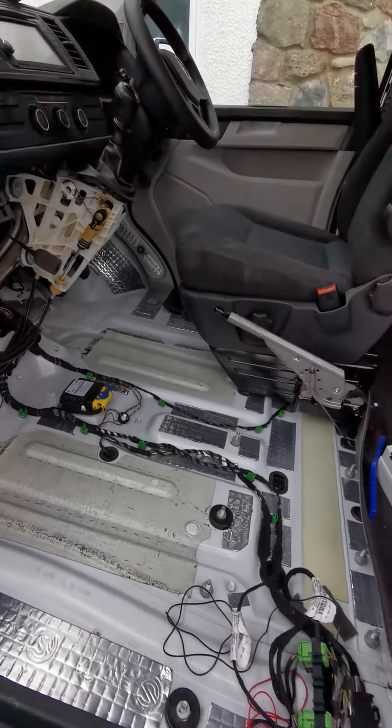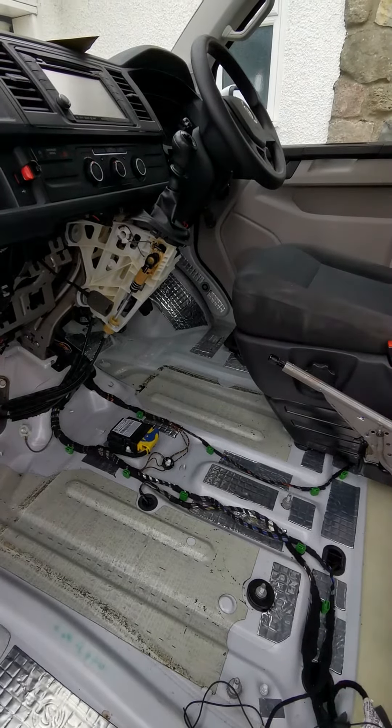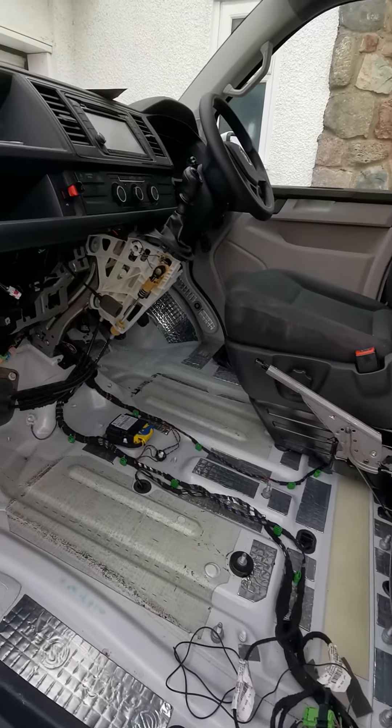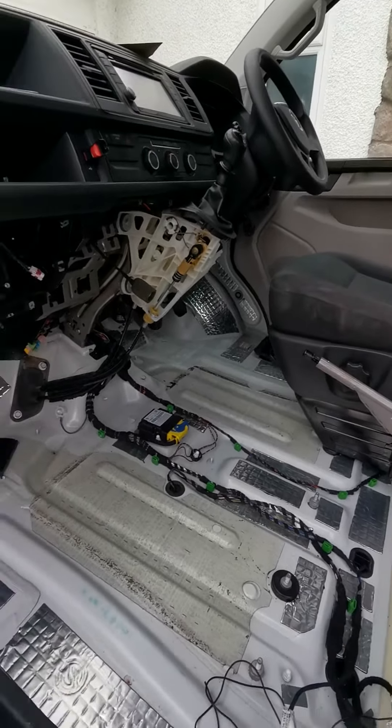Hi everyone, a quick video on how to add additional circuits into a Volkswagen Transporter — this is a 2016 T6 but will be the same for the T5.1. What we're doing is we're taking the dashboard off all the way along to get to the fuse box, which is here — so this is a T6 fuse box.